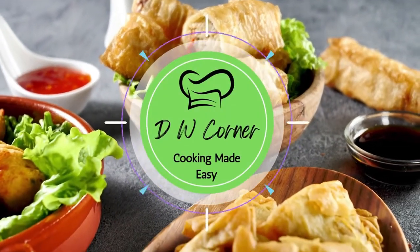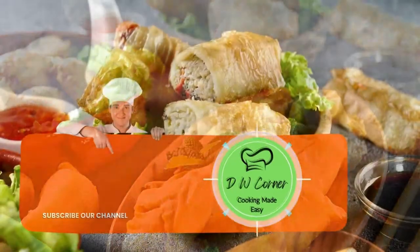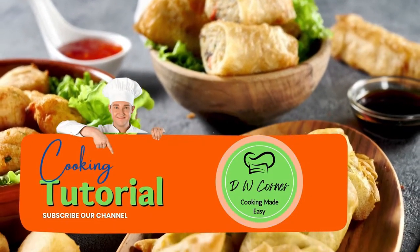Cookie Made Easy. Yo! DW Corner. Sundays, dinner, every day of the week. Tell your friends, tell your dad, tell your mom, tell the street. DW Corner. DWCorner.com.